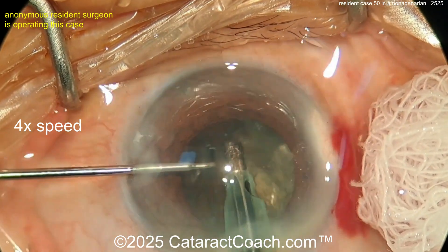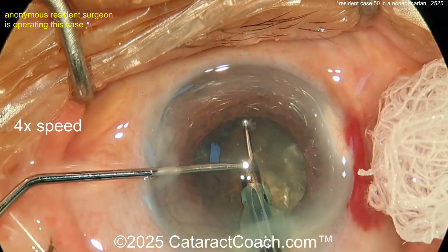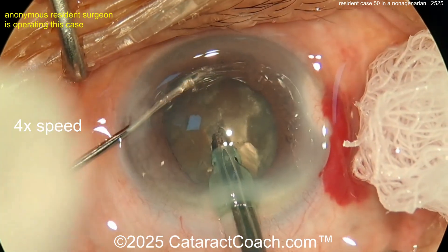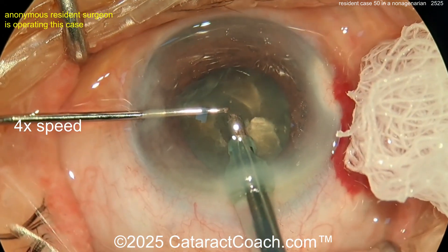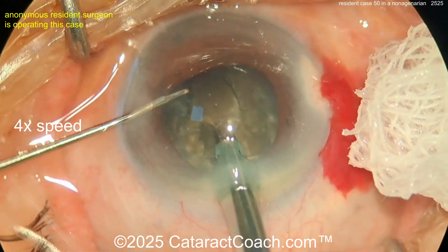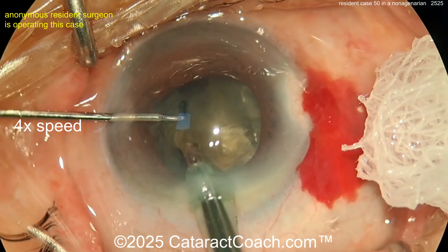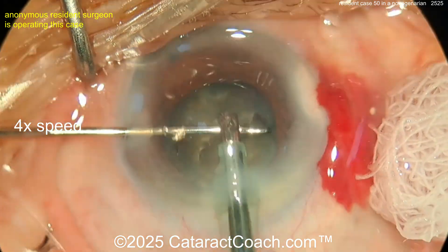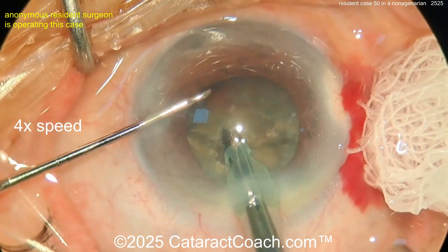The surgeon is struggling a little bit with fluid on the surface, and keep in mind the video is sped up to 4x. Buzzing with the phaco probe — get a purchase on it, get that chopper going around. For case 50 this is okay; it takes some time to learn. A case like this — I would tell you maybe you're better off doing a stop-and-chop, debulking a little bit more. I want the Purkinje light to stay in the center of the cornea throughout the entire case.